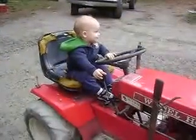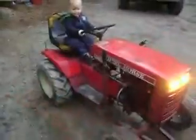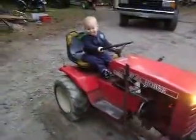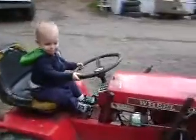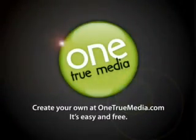All right, that's about that. Not much more to show you on it.